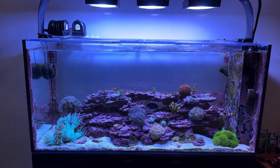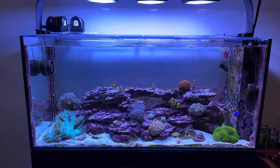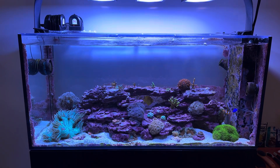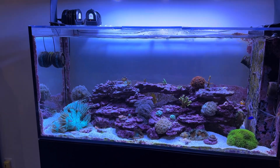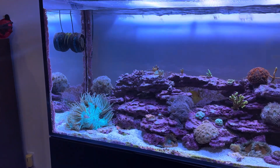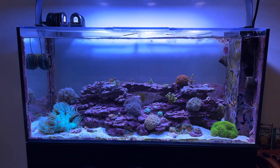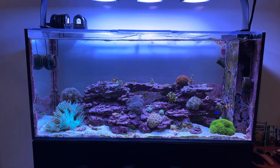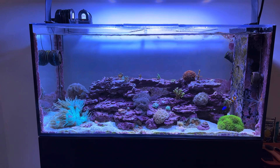How's it going reef keepers? Just making a quick video on powerhead placement in a reef tank because I've seen a lot of people on other videos asking questions about powerhead placement. I struggled with powerhead placement for a long time in this hobby, but once I got a fairly large reef tank — this is an 80 gallon reef tank — I experimented with several different kinds of powerhead placement.